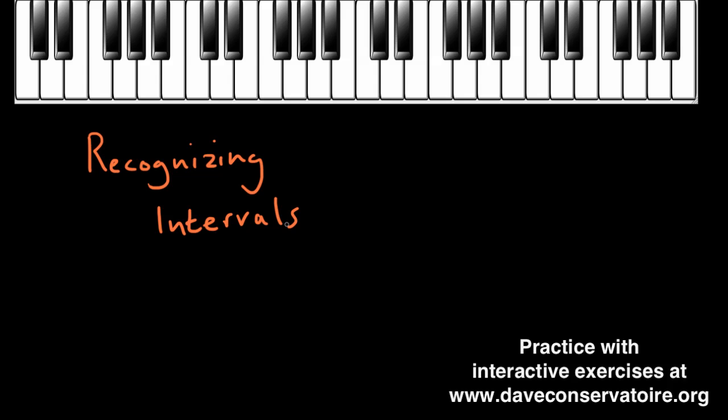So hopefully you don't need that much convincing that learning to recognise intervals is a really fantastic skill to learn. But how do we go about actually making some progress and becoming sensitive to the quite sometimes very small differences in pitch that we hear in music? Well, like any form of ear training, the way that we improve is just through practice, practice, practice. We need to really train our ears to become more and more sensitive to differences in pitch.